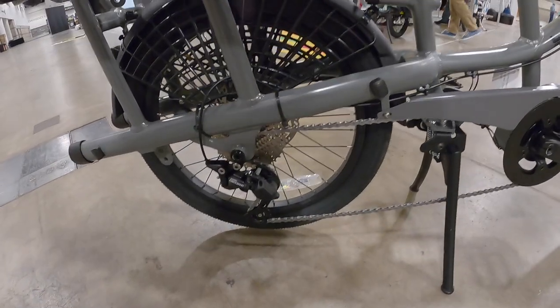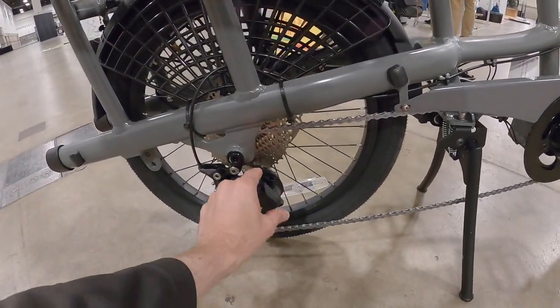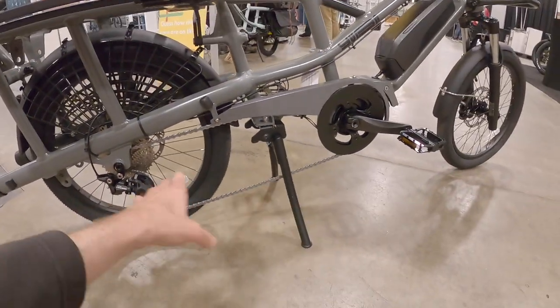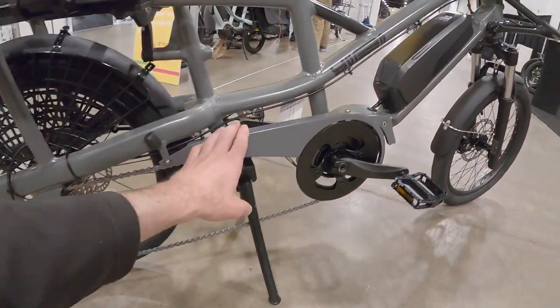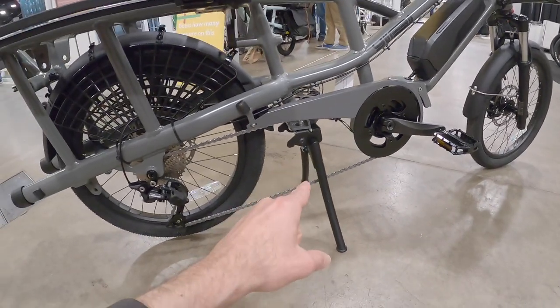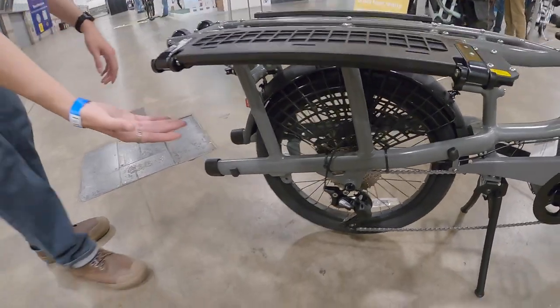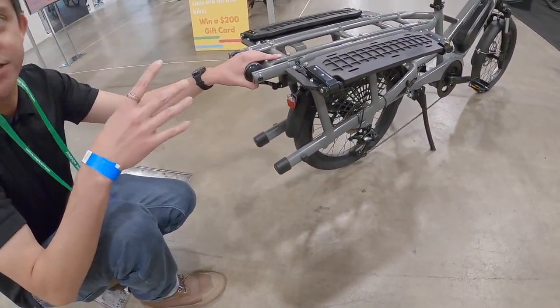The drivetrain is a 10-speed Shimano Deore with a clutch, so you can loosen it for rear wheel maintenance or tighten it to keep the chain from bouncing — important since cargo bikes have a longer chain. There's a nice chain cover and a chainring guard that also acts as a bash guard to protect the Shimano motor. The rubber contact points on the swing arms keep noise down and protect the frame.